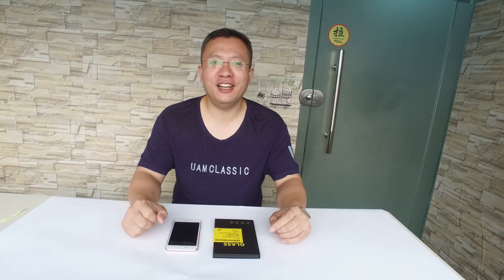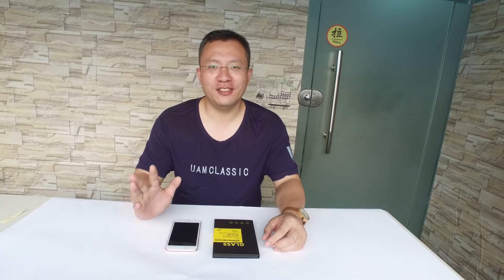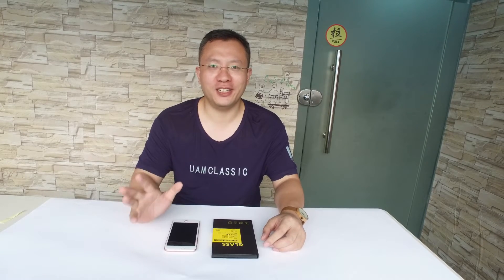Hello everyone, it's Honey here. Now I will show you how to install tempered glass on iPhone 7 Plus. Ok, let's get started.